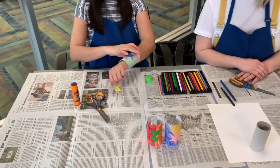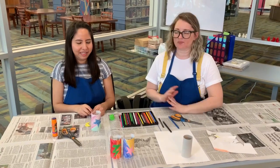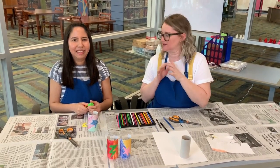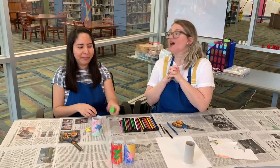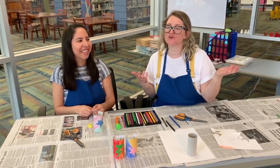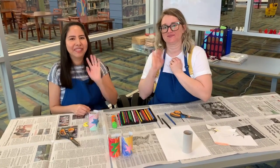Thanks for joining us this afternoon. Please take a picture of your wonderful superhero cuffs and put them in our comments below so we can see all the great work that you did. And tell us what superhero you are! If you want to be a Watermelon Girl, an original — that's cool, that would be cool by us. I hope you have a great day and we'll see you guys next week. Bye!